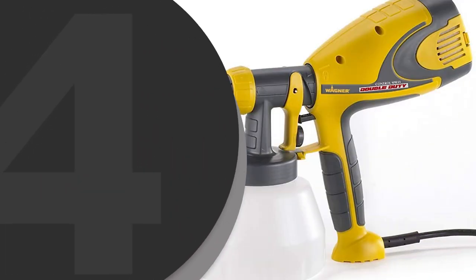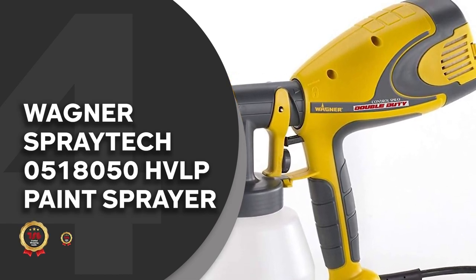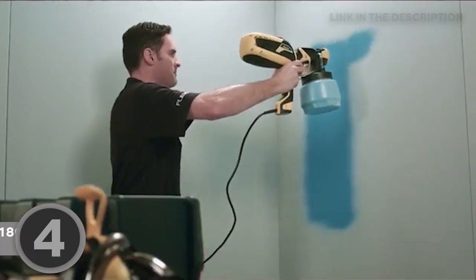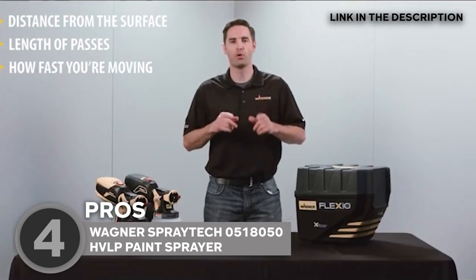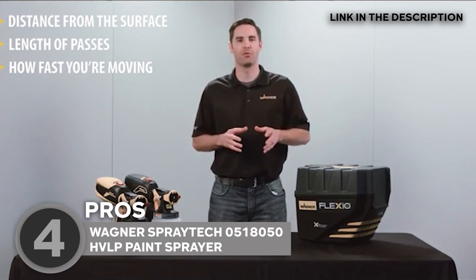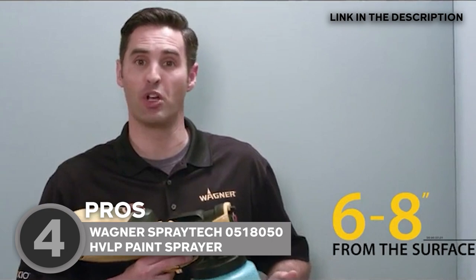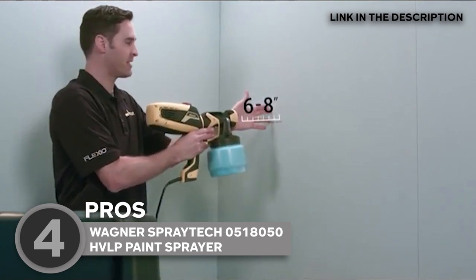The fourth paint sprayer on our list is the Wagner SprayTac 0518050 HVLP Paint Sprayer, which Trustedshoppingguide.com has awarded a 4 badge rating. Offering maximum performance in a portable design, the Wagner SprayTac is equipped with a two-stage indoor and outdoor rated air turbine that ensures a fine finish on any surface. Being a versatile tool, the SprayTac is great for virtually any project as it applies thin materials such as stains, sealers, urethanes, varnishes, and lacquers. To get the best paint flow, turn the regulator on the variable flow trigger. This will let you spray patterns that are anywhere from half an inch to nine inches wide. You can also adjust the spray pattern for horizontal, vertical, or round-shaped sprays.